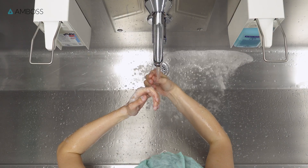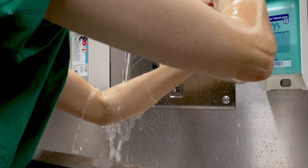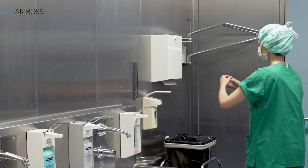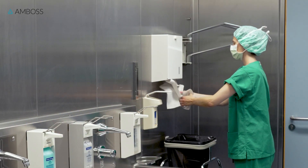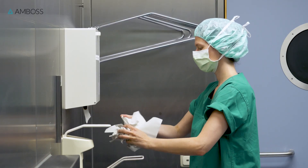Then, wash the soap off completely. If the faucet isn't sensor-activated, use your elbow to turn off the water. Dry your hands and forearms thoroughly with paper towels. Remember, antiseptics will only work properly if your skin is completely dry.